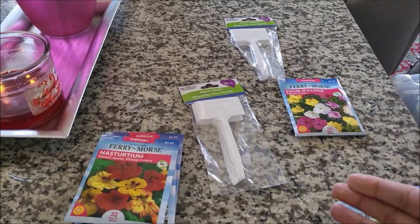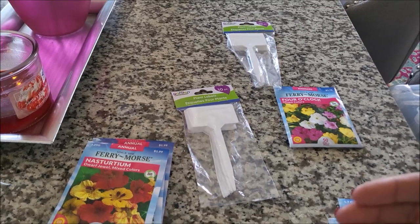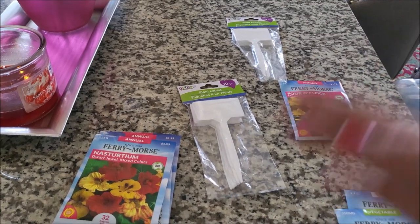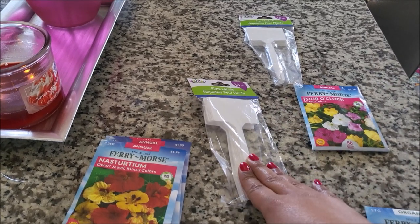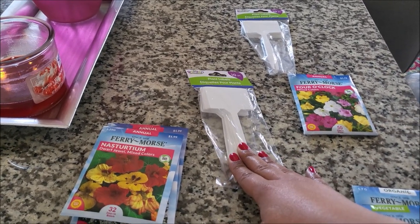If you use wooden sticks, those are biodegradable and the weather can wear away the words. I like to use these plastic labels because I can reuse them the next year.